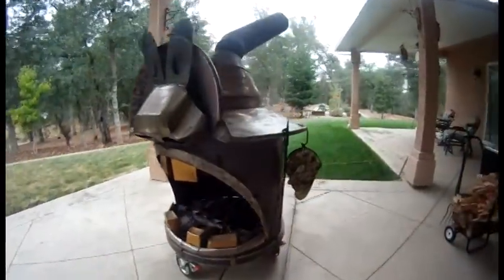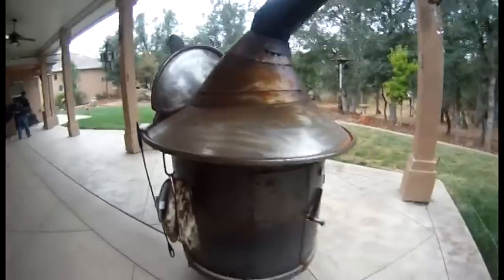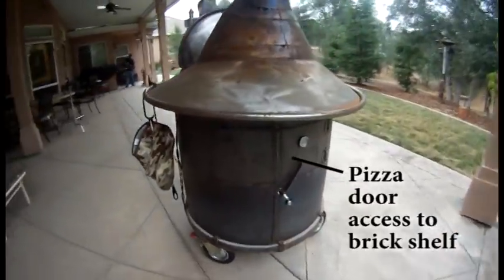This is Poncho, our roll-around fireplace. In the back of Poncho is a little door where I have a brick shelf — we can make pizzas in the oven.